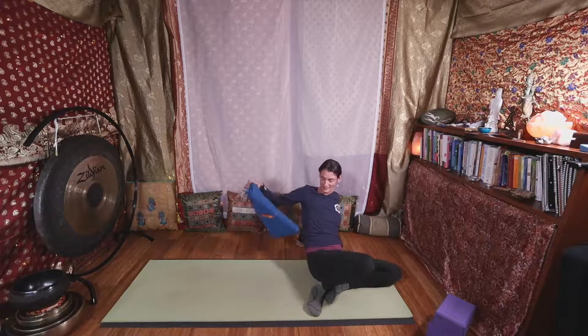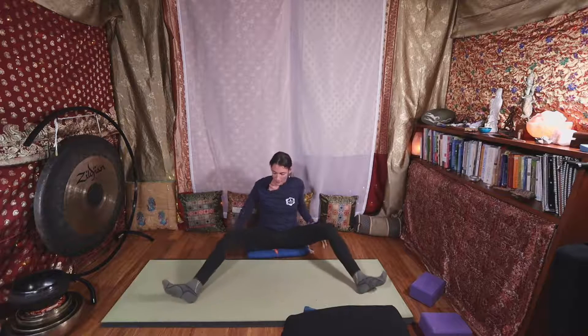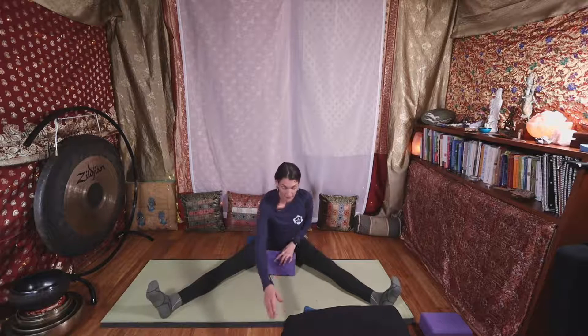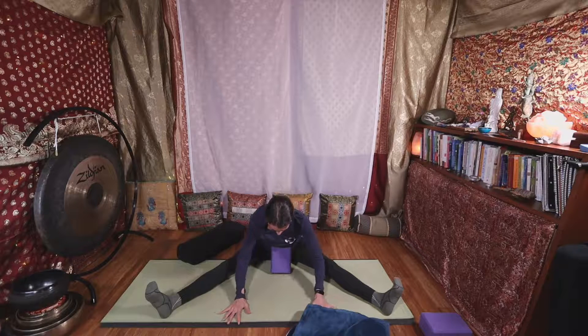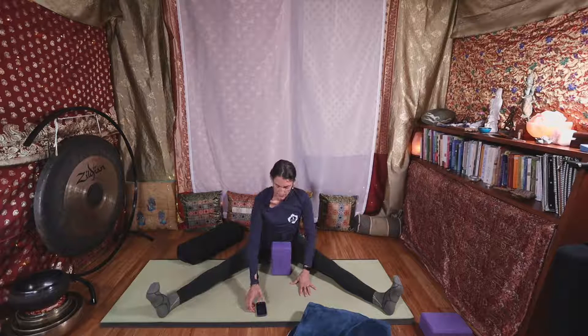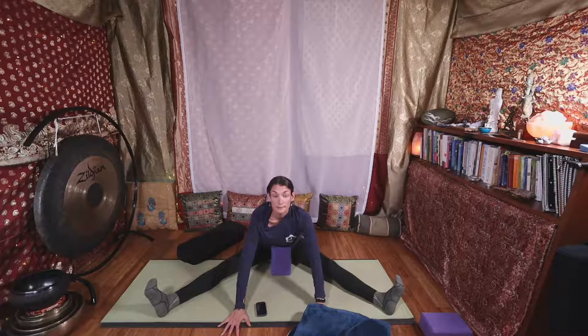You definitely want to have something to sit on — a blanket or something from your pile. Maybe a bolster; you can have all of that nearby. Sit on your blanket and open your legs a comfortable distance. Whatever you have, it could be helpful to use it. If you have a bolster, you might rest your head on it and your hands on your blocks. If you don't have that, you might just put a block under your rib cage. We'll start out in the center.